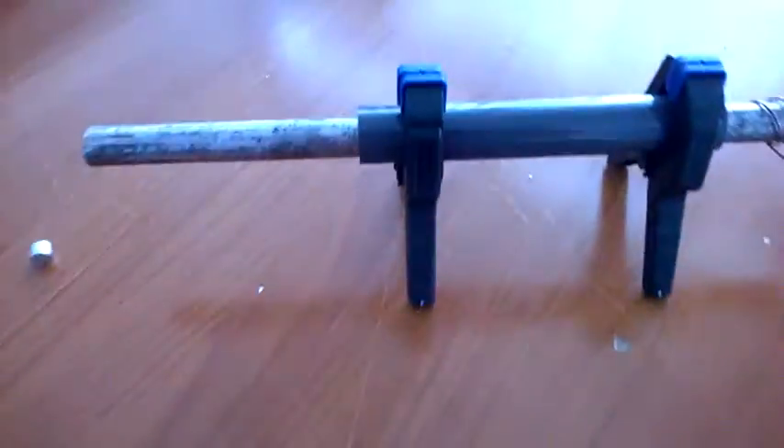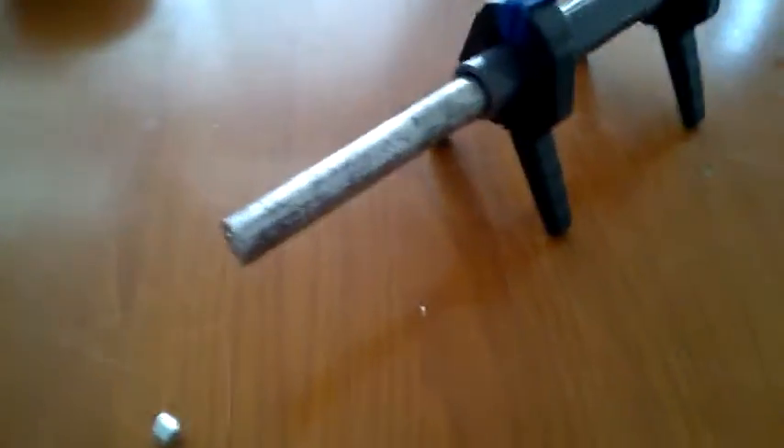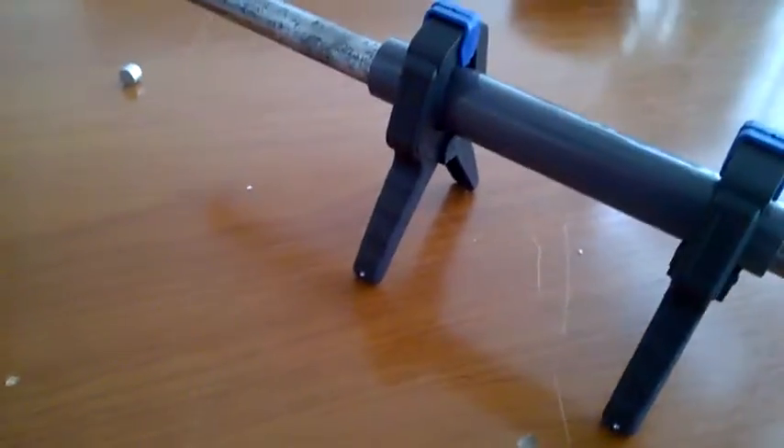Good morning, it's a nice new experiment for you. This is a steel bar, nothing more than a rusty old steel bar. It's suspended in a piece of plastic tube, insulated by a piece of plastic on a piece of wood on a table.